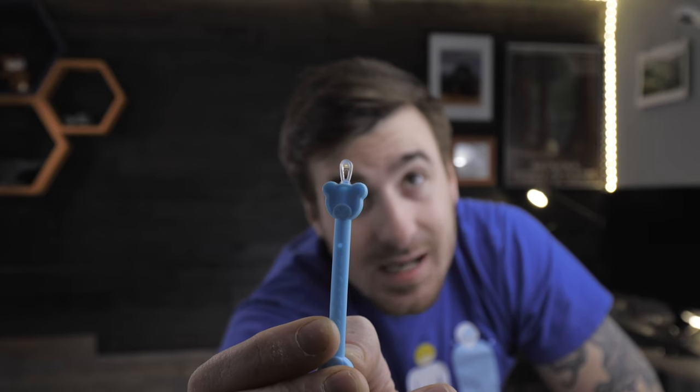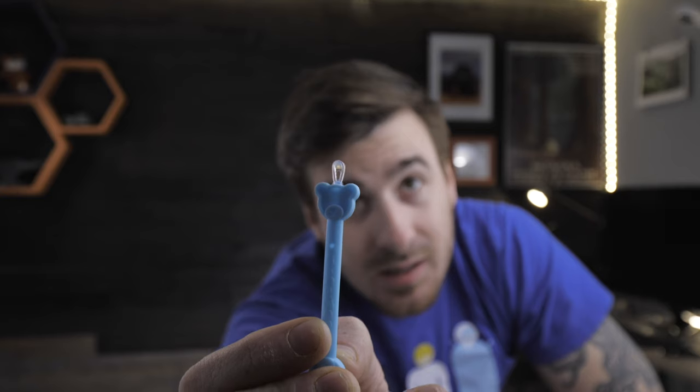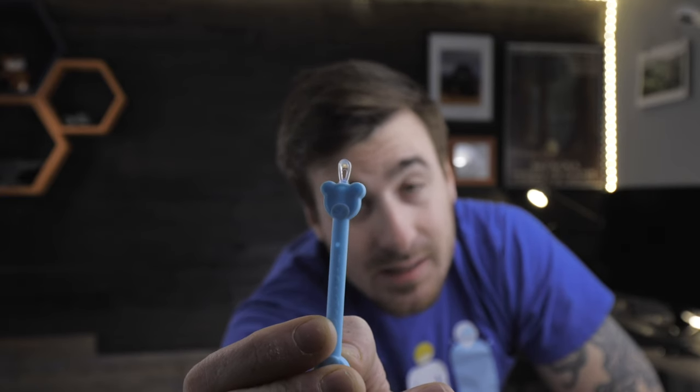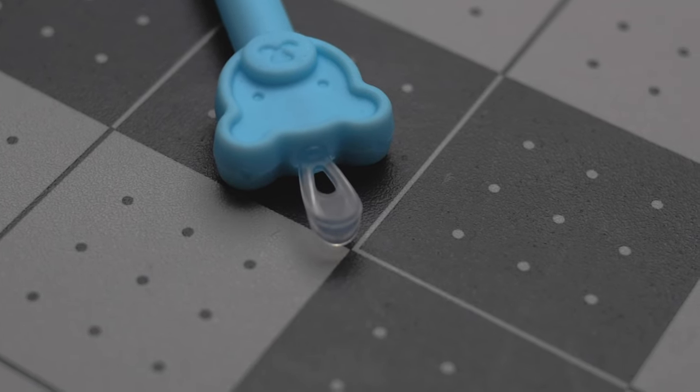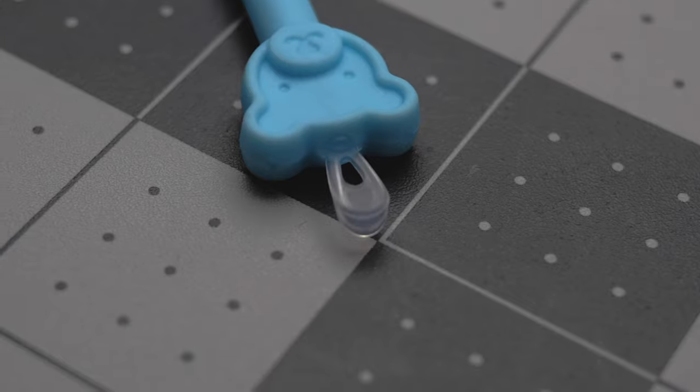The paddle end is designed for those crusty, hard, dried out boogers that have set in overnight and created some type of weird crust over your child's nose. This thing attacks those types of boogers wonderfully.